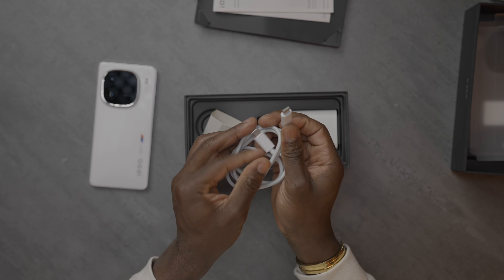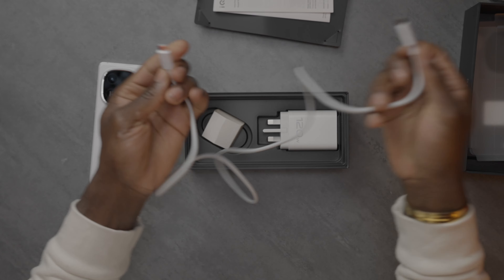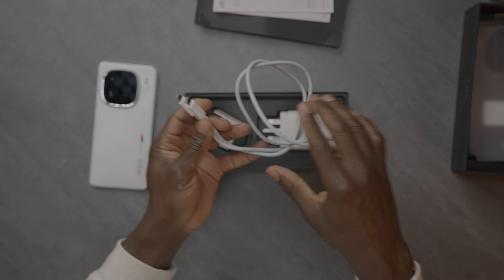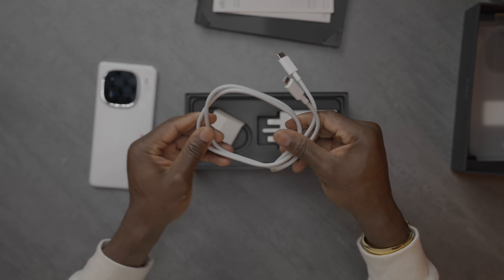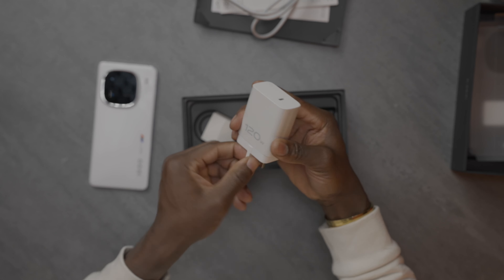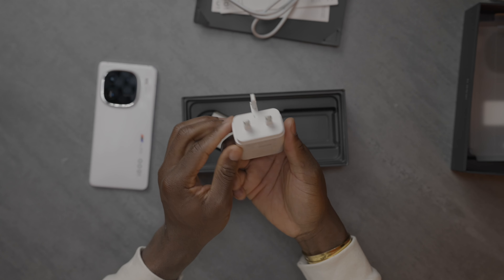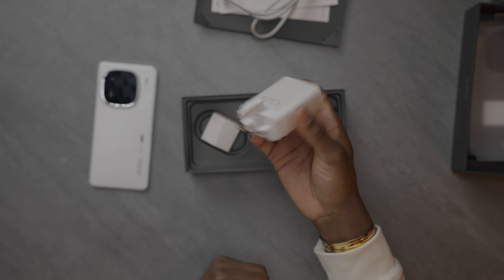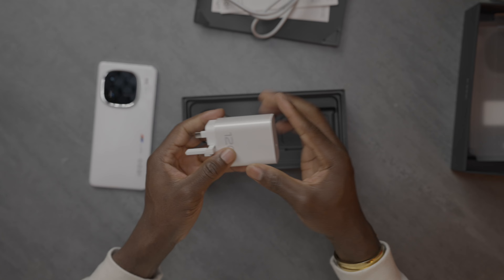This is a USB-C to USB-C cable, just a decent length. Again, this doesn't come with any special branding — it would have been nice if this was some sort of braided cable in the M Sport colors of black, red and blue. That would have been really cool. So iQOO, if you're listening, take note. And then we get a 120-watt charging brick in the box, 3-pin for the UK, with a USB-C port on top. So yeah, you get everything you need in the box to basically get started.